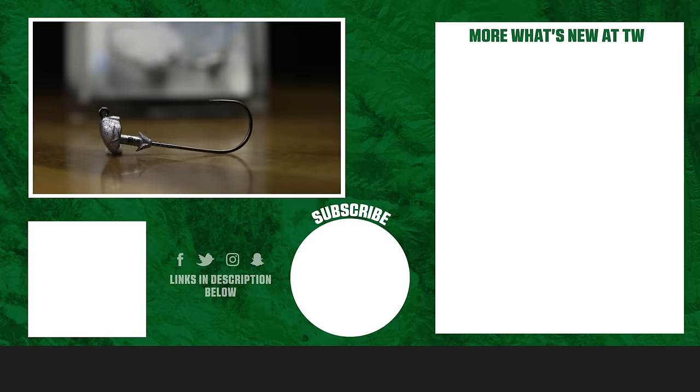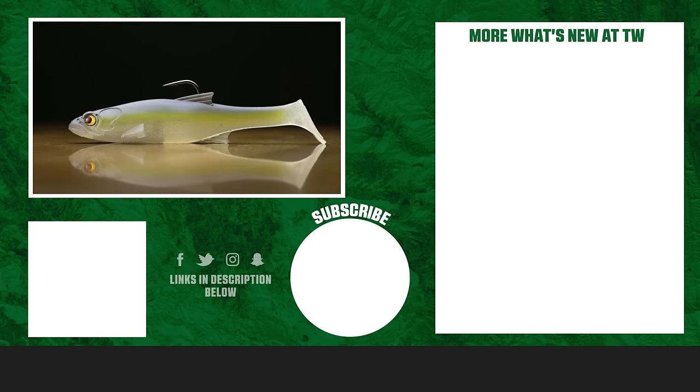Thanks for watching this week's episode of What's New at TW. If you liked any of the products you saw in the video, be sure to drop a comment below and shop any of these products at tacklewarehouse.com.